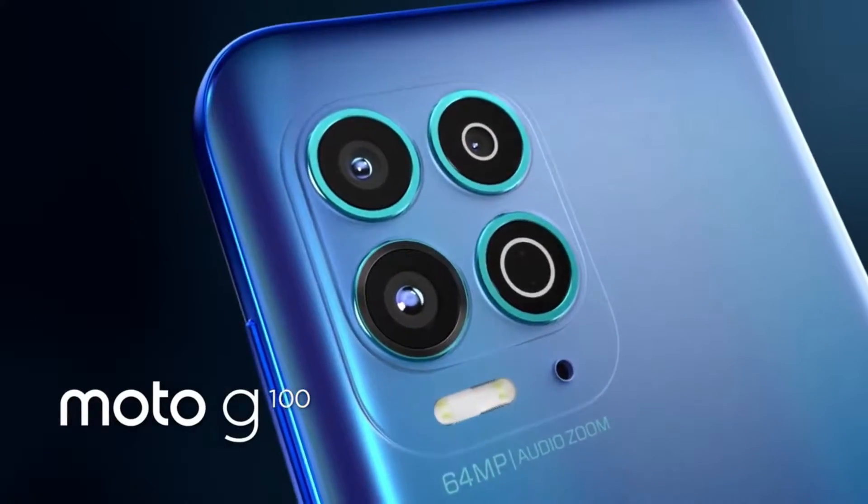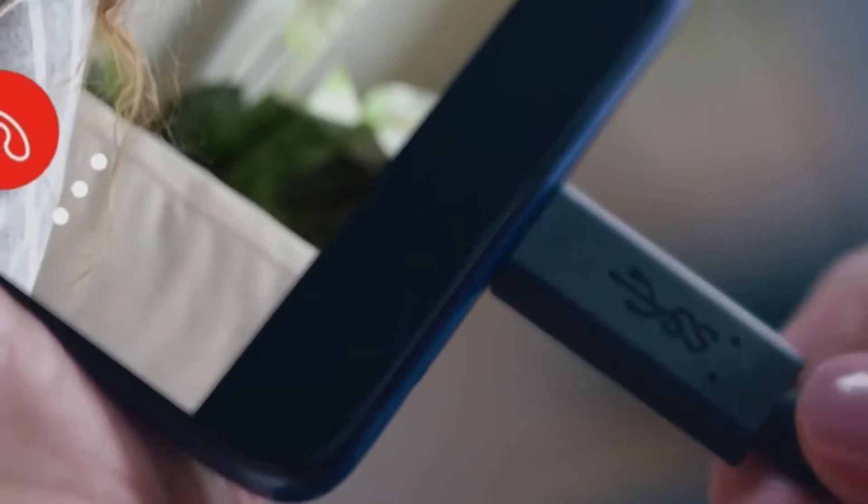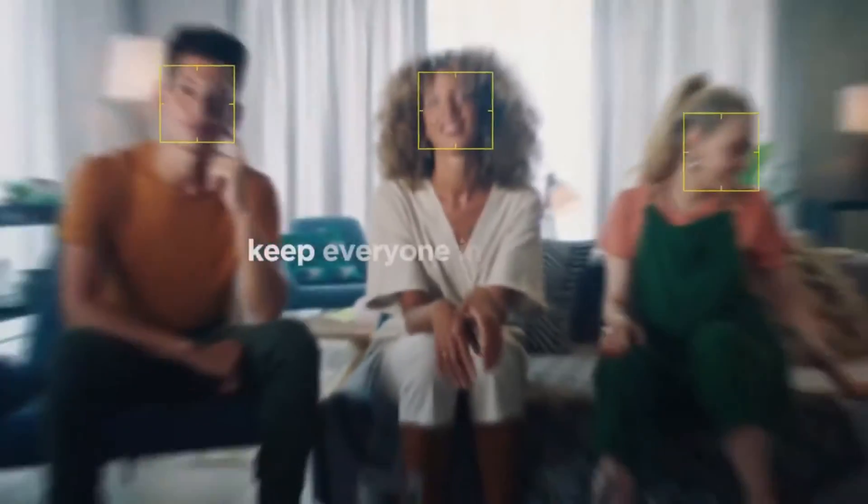Introducing the new Moto G100 with the ReadyFor platform. Technology that completely transforms your mobile experience. Get ready for a whole new way to work and play.